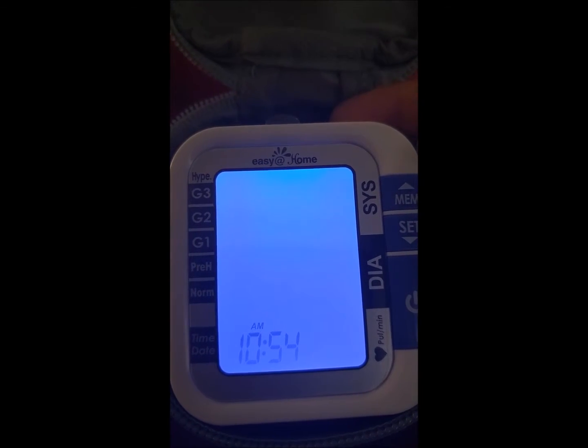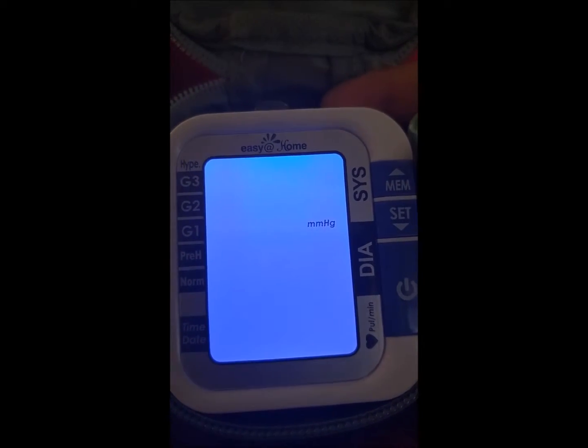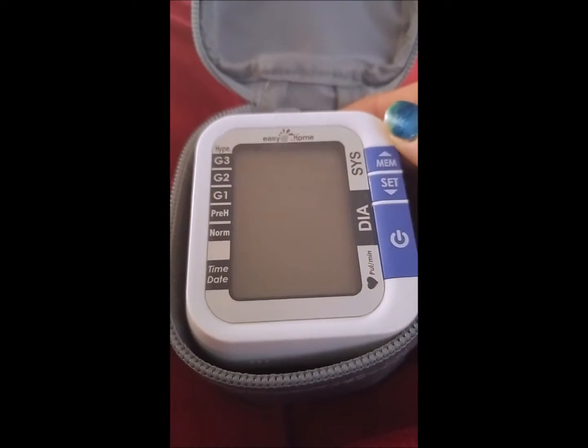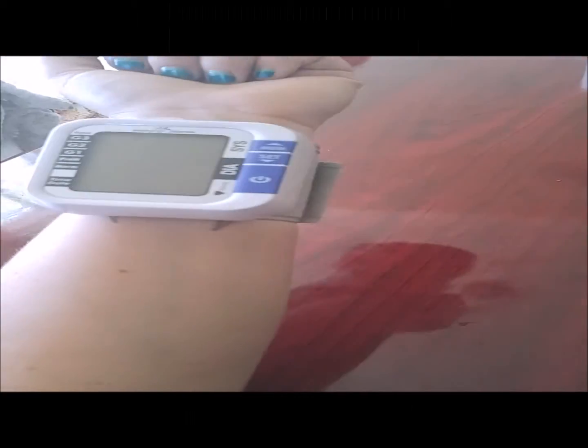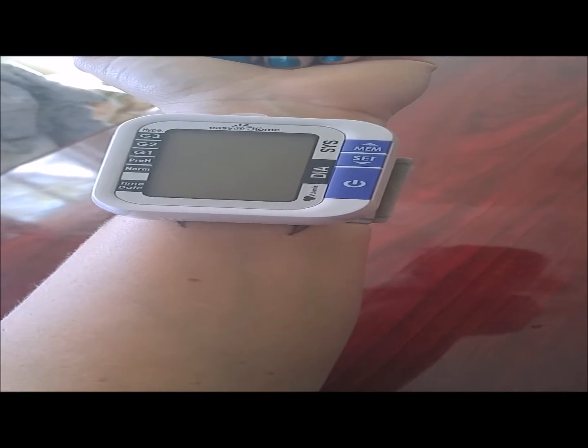Now our day and time is set. You'll have an option to change your measurement unit, and we're going to keep that as our measurement unit. Once it's set, your settings will flash in front of you — everything that you set — so you can make sure it's all correct. Then your unit will shut itself off. Now the unit is ready to use.